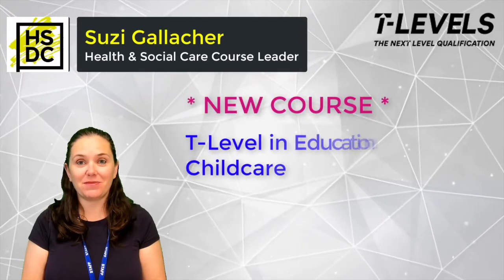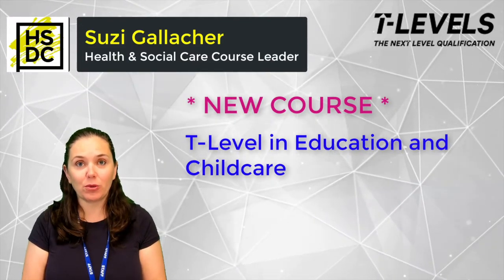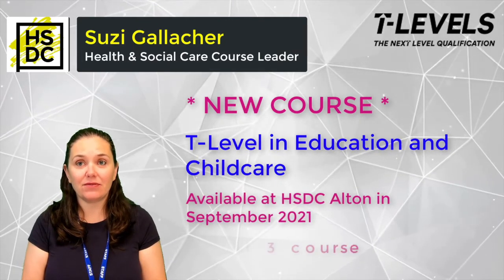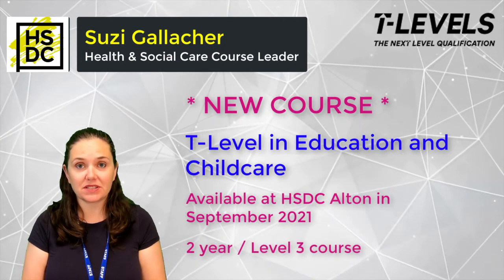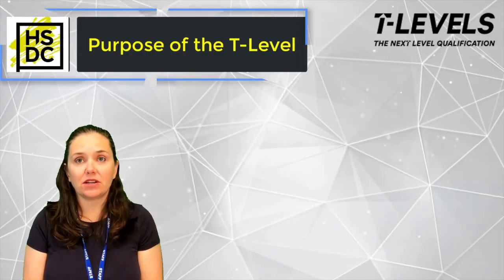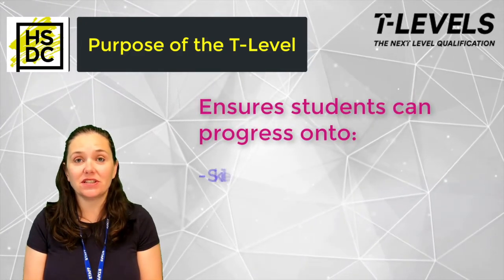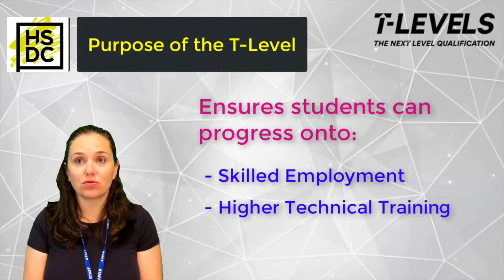Hi, my name is Susie and I'm here to tell you about the new T Level in Education and Child Care course that we will be running at HSDC Alton in September 2021. This is a new two-year Level 3 course developed in collaboration with employers and businesses to meet the needs of the industry, ensuring students have the knowledge and skills needed to progress into skilled employment or onto higher technical training.